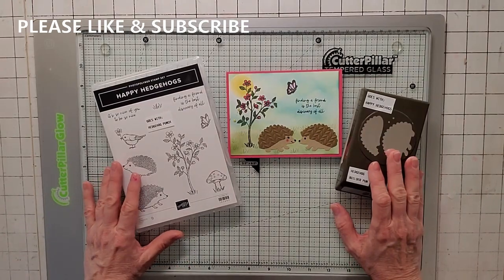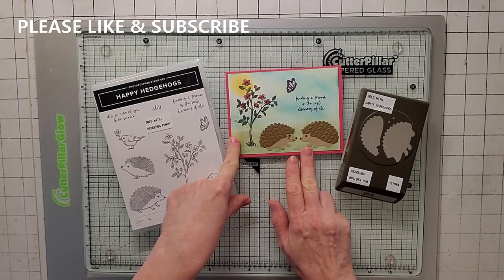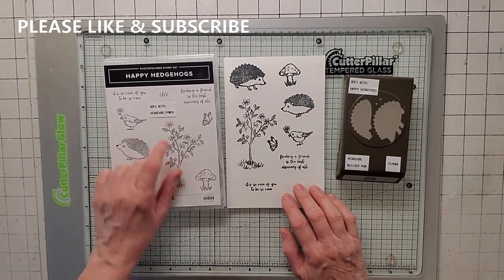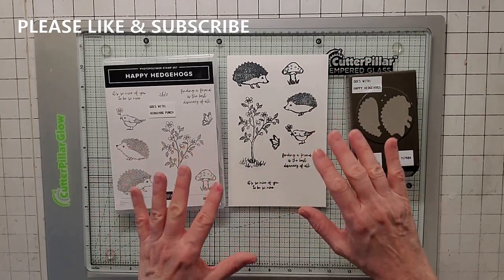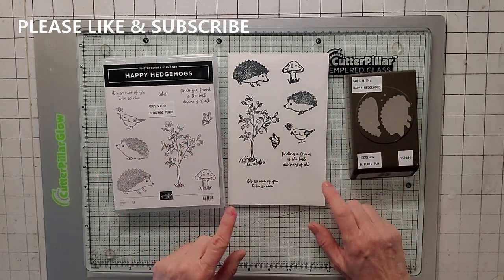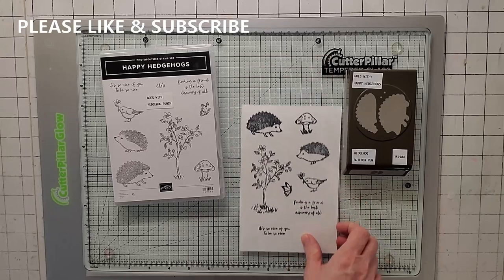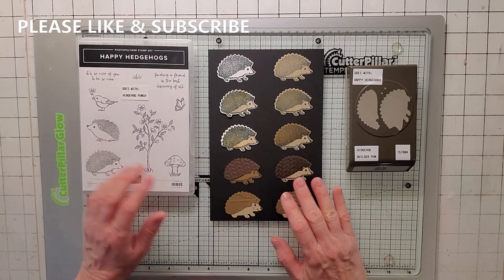Today's card, we're going to be using Happy Hedgehogs, and we're going to be making this card. But before we get to that, I want to show you the different ways you can use this set. When I get a new stamp set, I take a piece of paper and stamp everything out just to see how everything lays down, because not all stamps are created equal. This also sparks some ideas on what I want to do with the stamp set. For this one, we have a punch — not a die — so I also punched out some things.